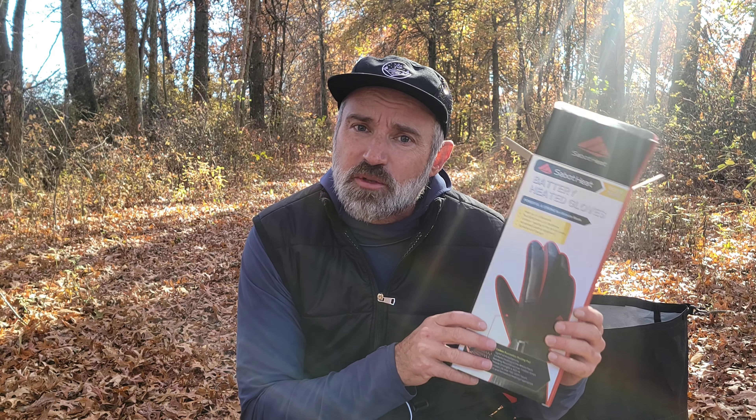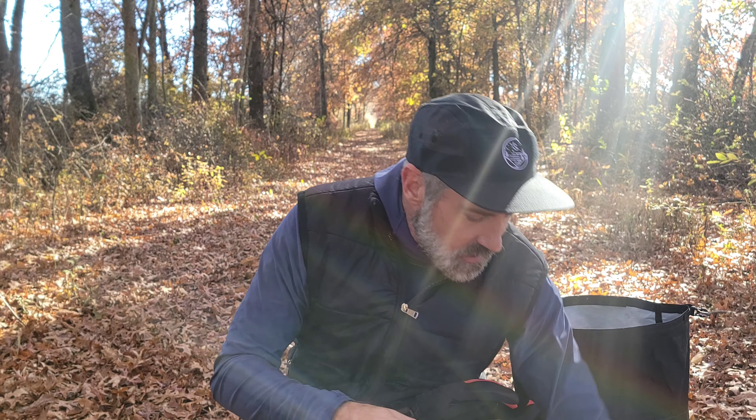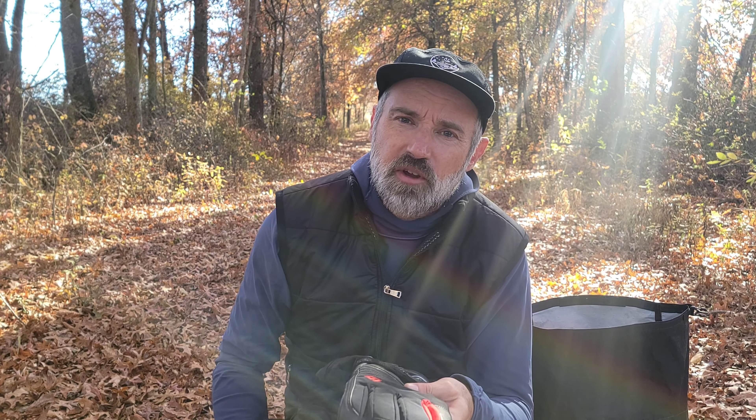So the Sabot Heat heated gloves — let's take a peek at what's in the box. First, the box itself says battery heated gloves, heats in up to three seconds, 3000 milliamp batteries in each glove. On the low setting this will last up to eight hours — I'm skeptical of that. It comes with a charger cord with a port for each battery so you can charge both at the same time, a mesh sack for storage, and ultimately the gloves themselves, which are very well constructed with goat skin on the palm for reinforcement and durability, and leather on the tips of the fingers.